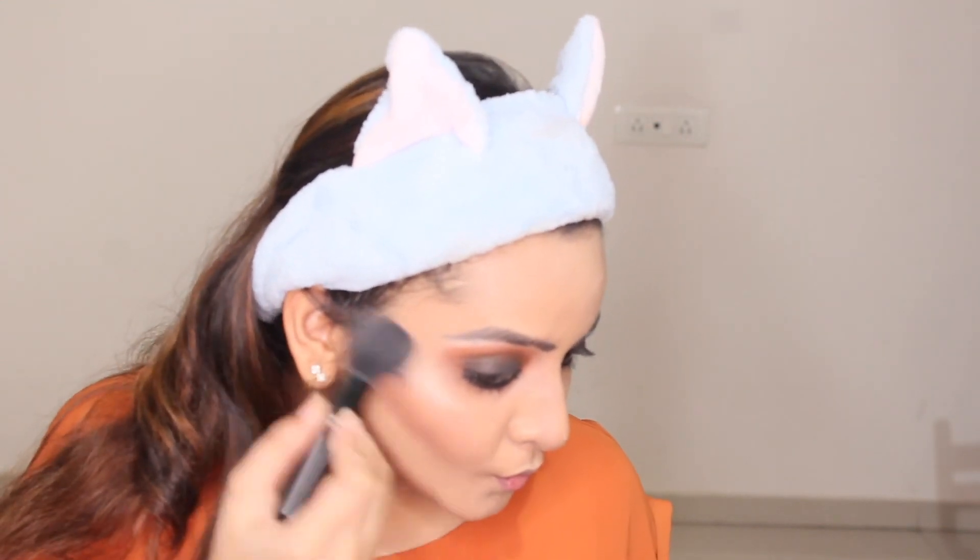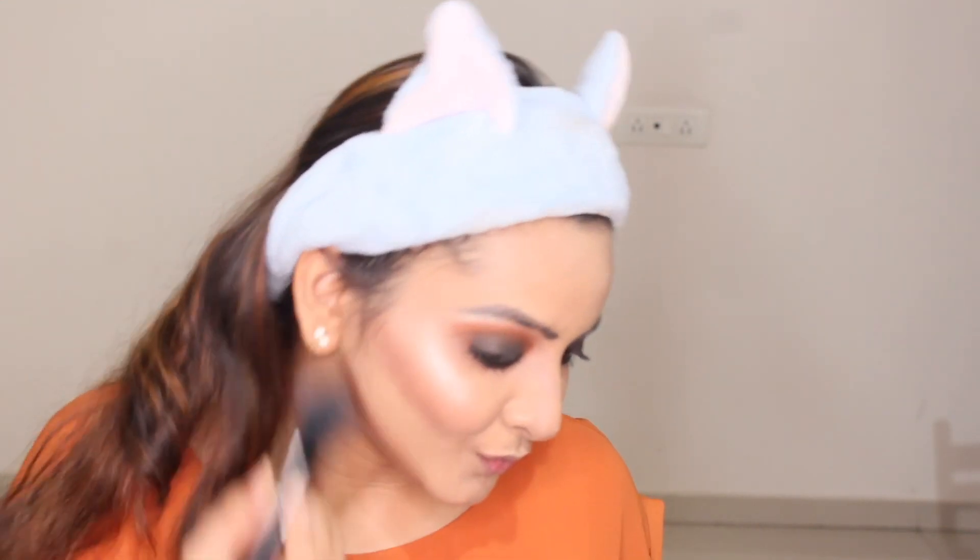I'm giving a kind of V-shape to my face, cutting all the excess parts. You need to blend it really well leaving no harsh lines on your face. And again, my favorite part — highlighting!